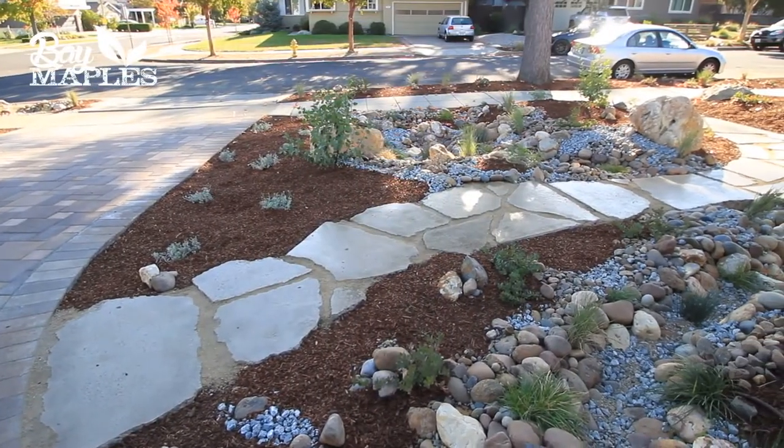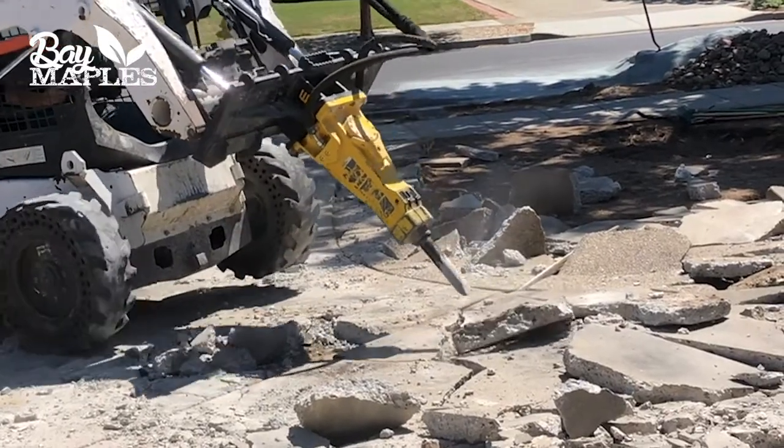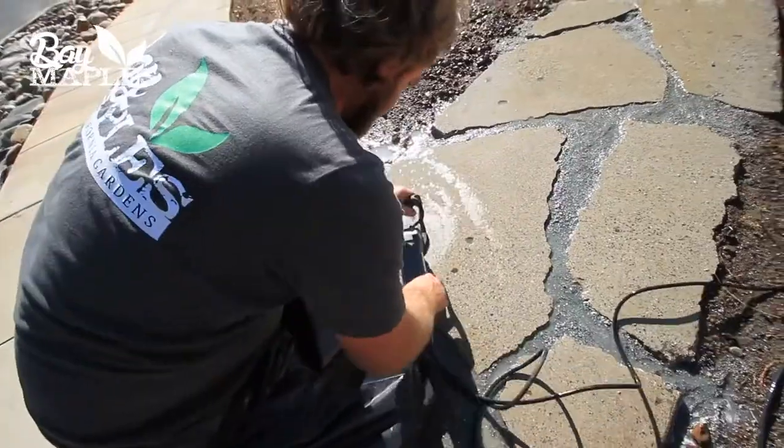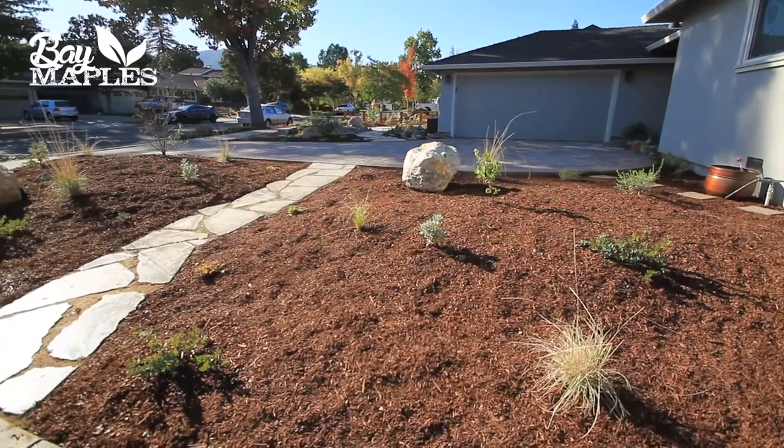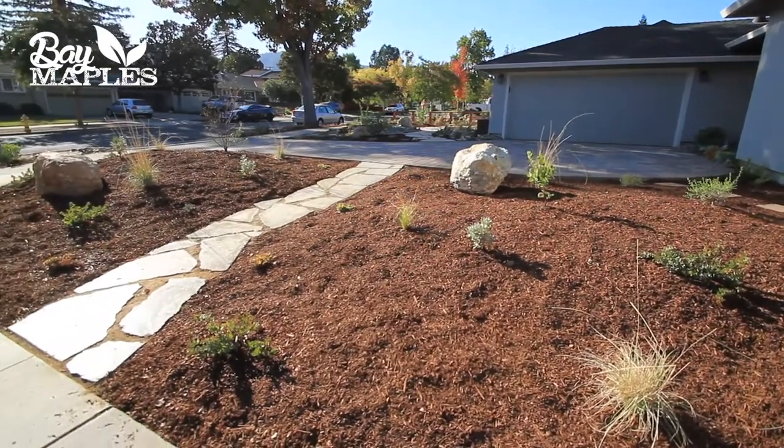A fun, unique feature of this project is this pathway I'm standing on, which was built from the concrete from the driveway that we removed during the demo phase. Once we removed the concrete, we laid it out in place, polished it with a fine grit polisher, and then applied a lacquer finish, which creates a very unique shiny polished finish that gives a really fantastic look to the garden.